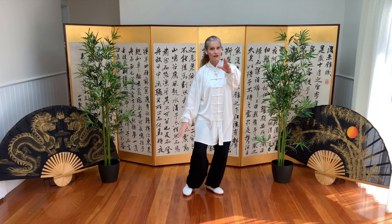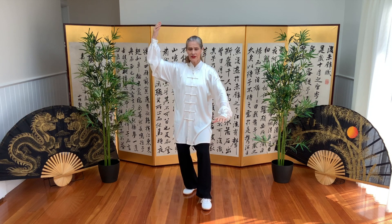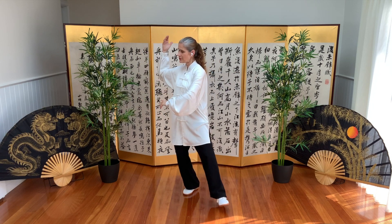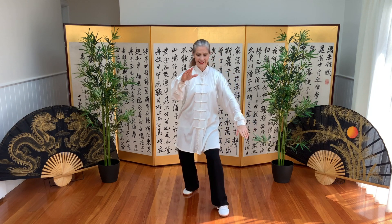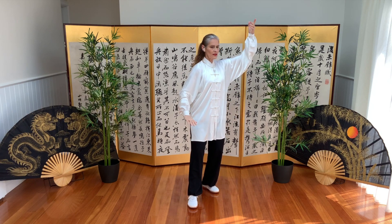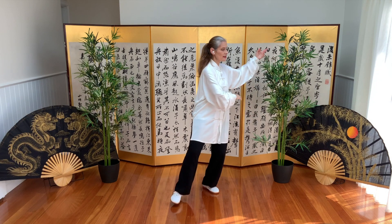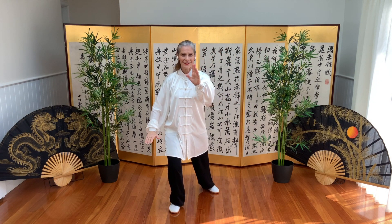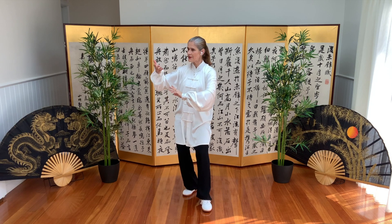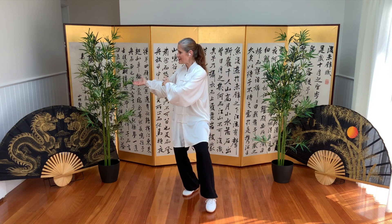Shift weight back — remember that front arm stays forward and on top of the ball. Softness through the moves, and brush knee. One more each side — holding the ball, lift, slight movement of the body as we're turning, and brush knee. And last one — lift, sink, block, and brush knee.